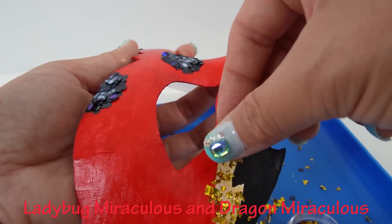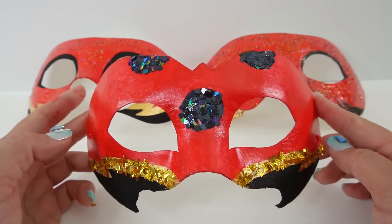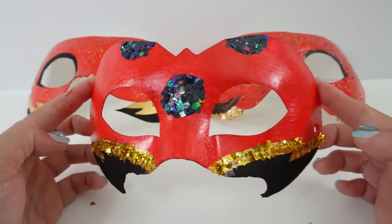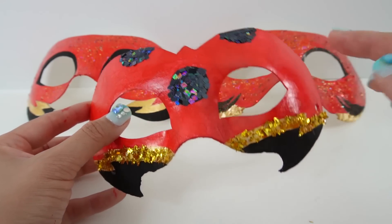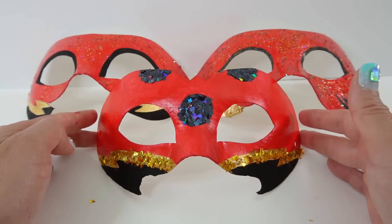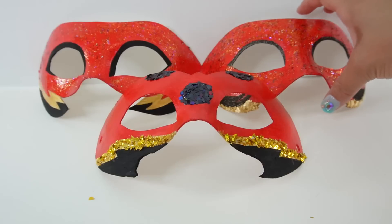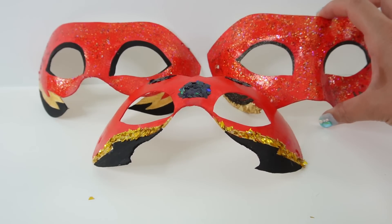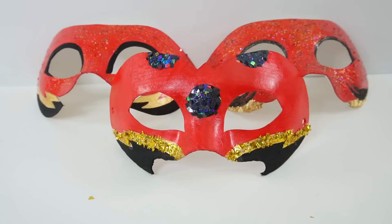If you got it right, comment down below 'I got it!' And we are done — here is the Dragon Bug mask, all completed. We added some confetti up here and also some gold flakes along the sides. And now we have three of them — over here on the left side we have Ryuko, over here on the right side we have Lady Dragon's mask, and of course we have our newest one. If you like this video and want to see more like it, make sure to subscribe. I'll see you next time — bye!